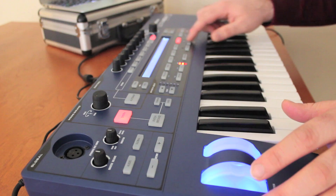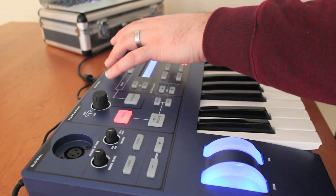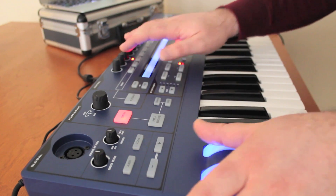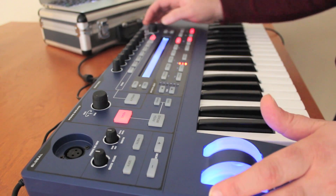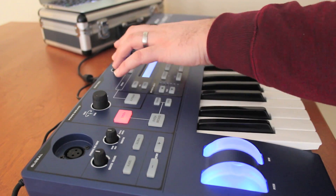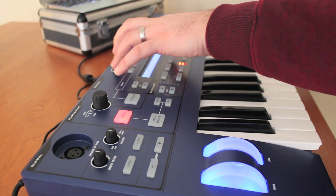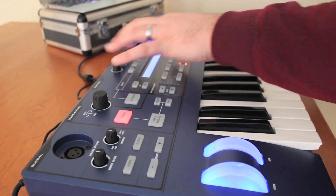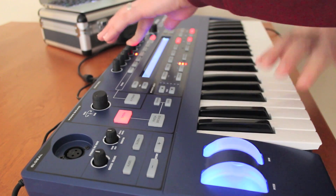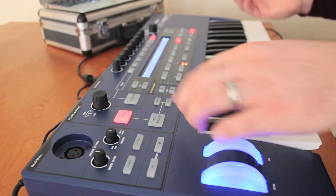We can also go in and latch this arpeggio — it'll hold whatever notes we play and then we can manipulate the sound. We can bring the filter down, bring the filter back up. And that is one of the arpeggiated sounds.